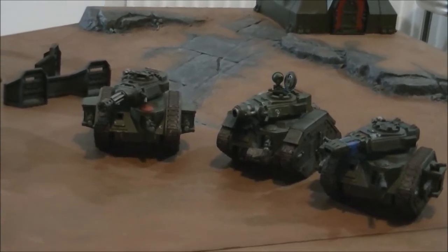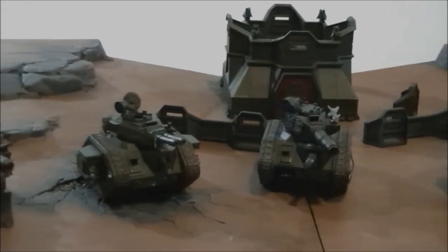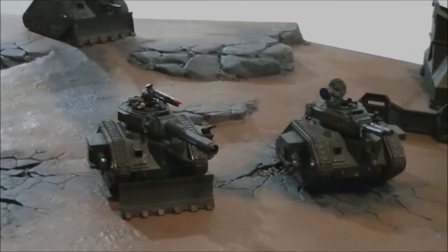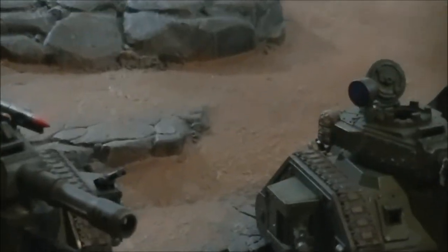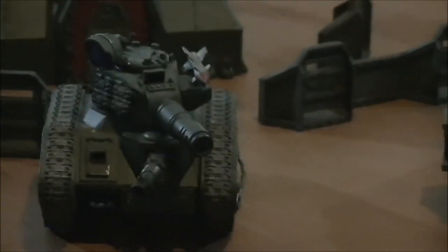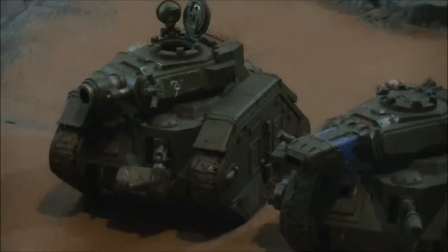A little bit about Leman Russ — I've been in 40K for a very long time now. It's my personal favourite when it comes to battle tanks. When I first started this army I really wanted almost a Soviet look to a lot of the paint scheme, adding a lot of accessories on the back there, adding a bit of character rather than just being standard out-of-the-box models. My collection has lots of little added bits and a bit of battle damage.